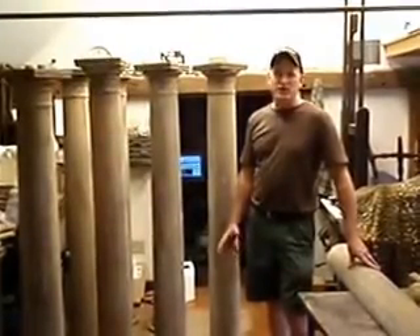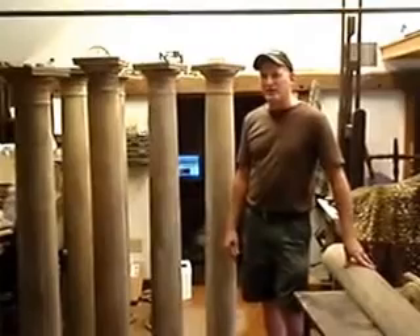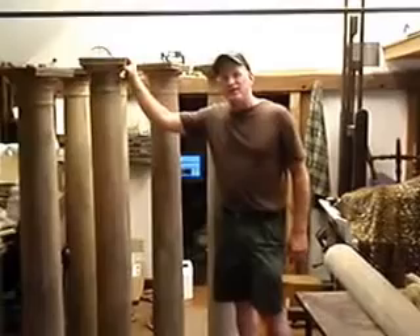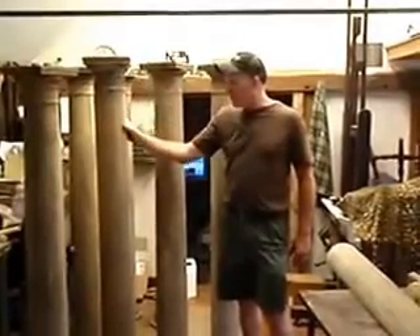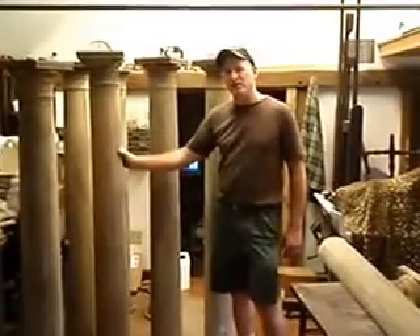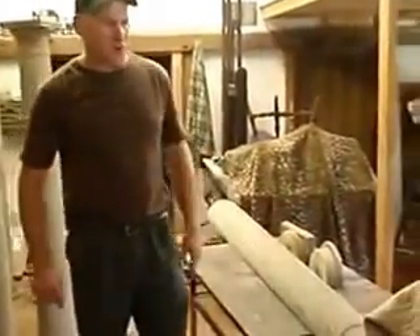We're going to cover its application and show you samples of how it weathers. We've done extensive weather testing and we'll show you that in a minute. We're going to be working on some columns — these are from my house, an 1896 country farmhouse. The columns have been stripped down and prepared; they're old growth fir, which is a nice wood, very rot resistant, and it will receive the paint very well.